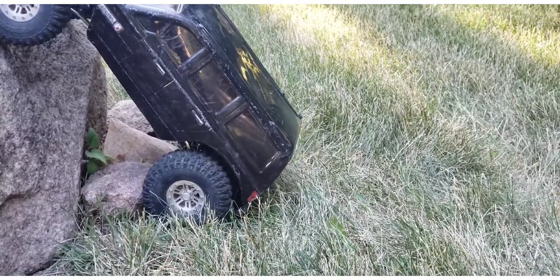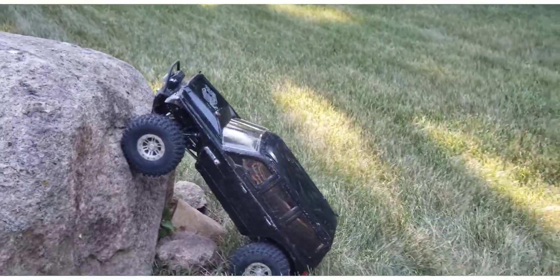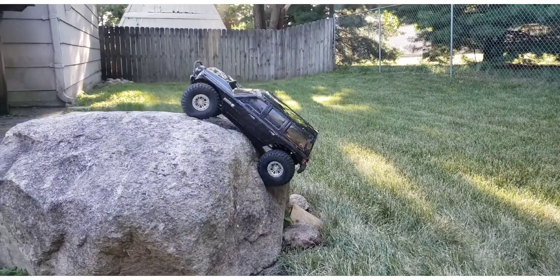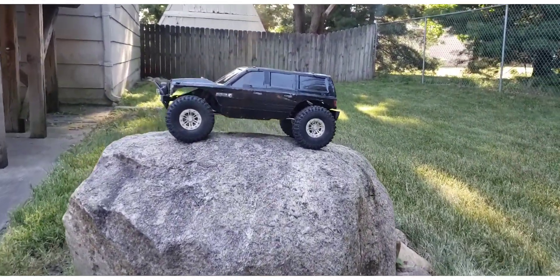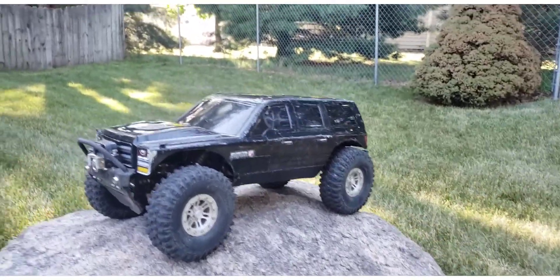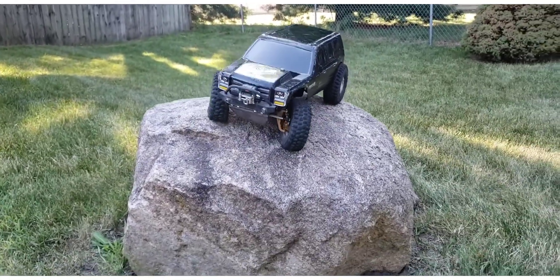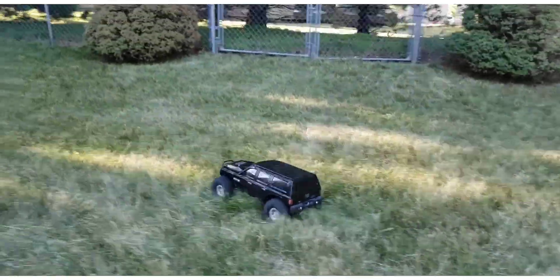I thought I'd just for fun do a little climb here. Everything about it is smoother — I love it now. Since this video is already too long, I just love that sound.